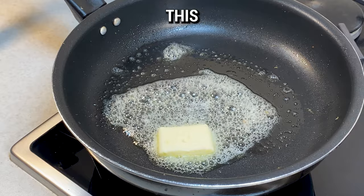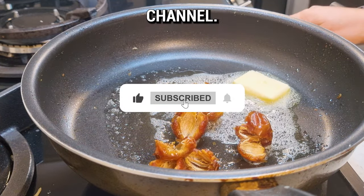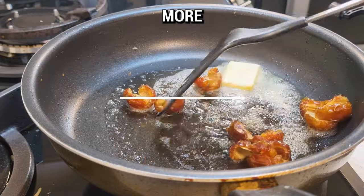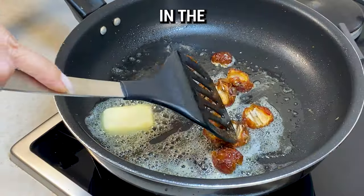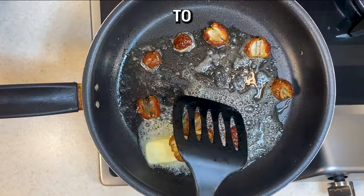If you're finding value in this recipe, please hit subscribe and like to support the channel. Your engagement helps us create more recipes you love. Share your experience in the comments — it motivates us to bring even more delicious ideas to life.